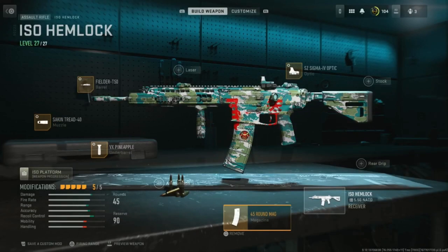Alright guys, so I've gone through many variations of this gun, but this is what I've landed on. Of course, we're using the .45 round mag — you need that extra ammo.